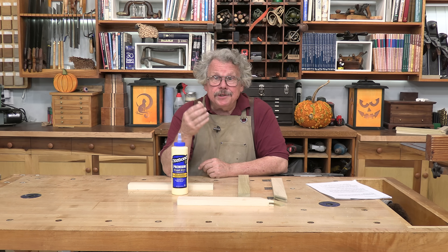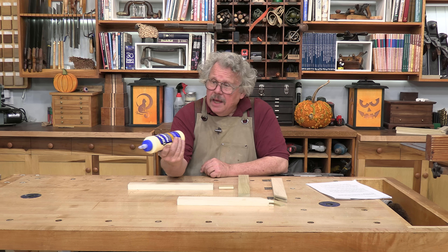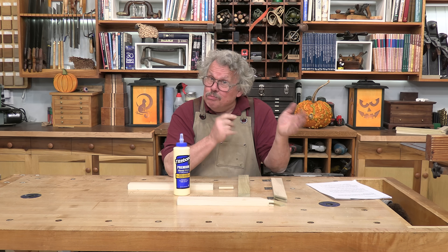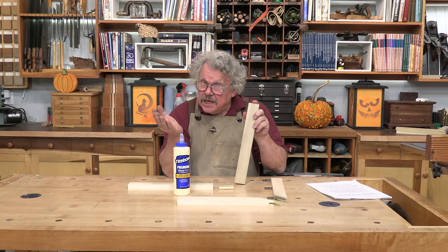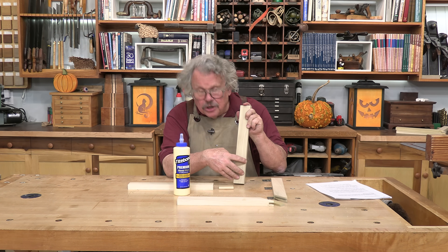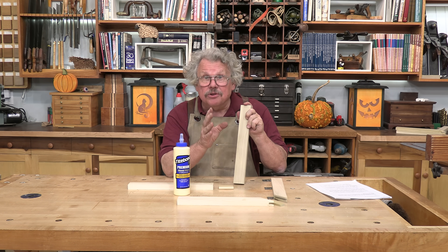A glue joint is the marriage of two completely different materials — two or more pieces of wood and various amounts of glue. Wood itself is a composite of yet two more materials: cellulose fibers and a glue-like polymer called lignin, which holds the fibers together. The cellulose fibers create a distinct grain pattern with a clear direction. Wood is strongest along its grain, parallel to the fibers.